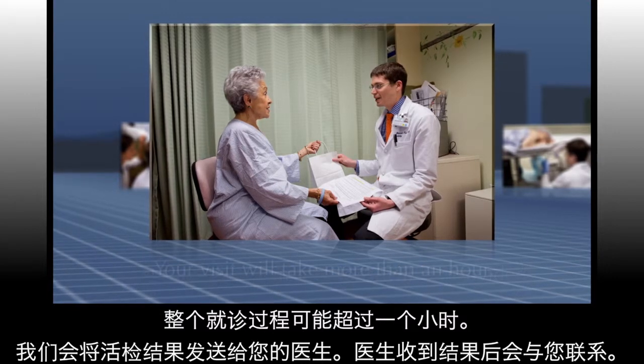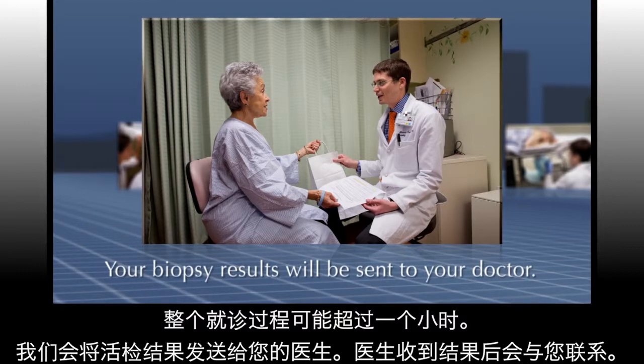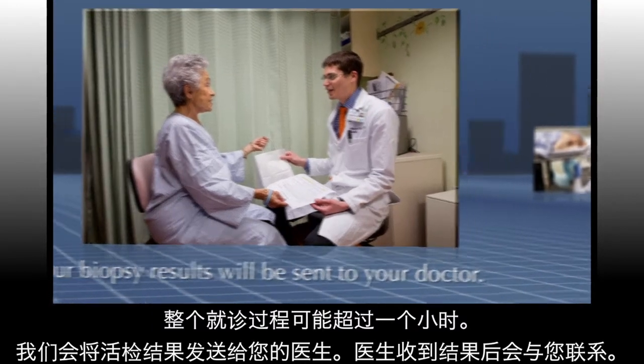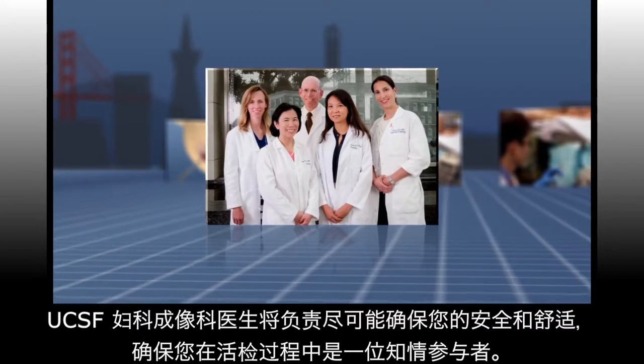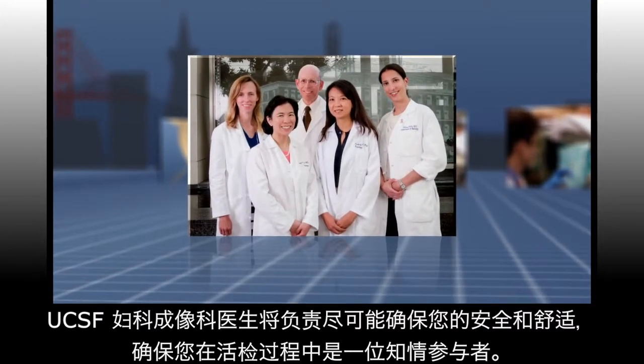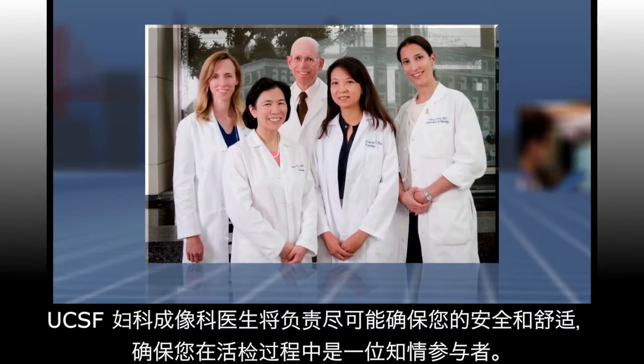Your full visit will likely take more than an hour and your biopsy results will be sent to your doctor, who will contact you. The doctors at UCSF Women's Imaging are committed to doing everything possible to ensure that you are safe and comfortable, and that you're an informed participant during your biopsy.